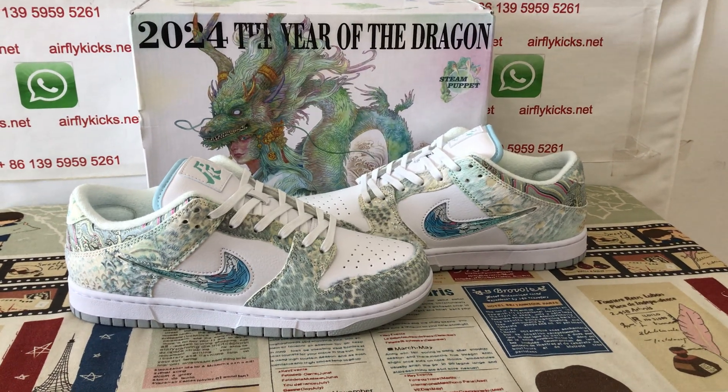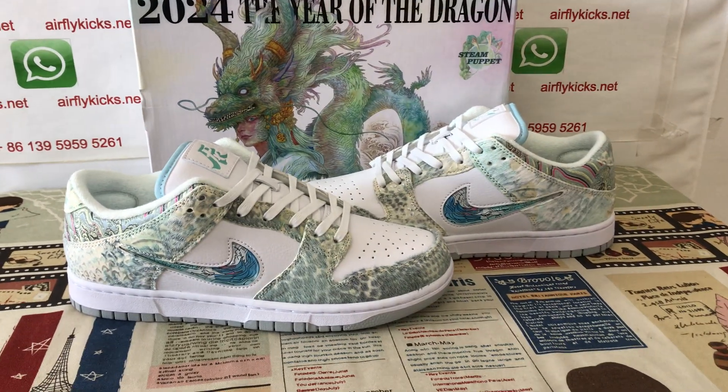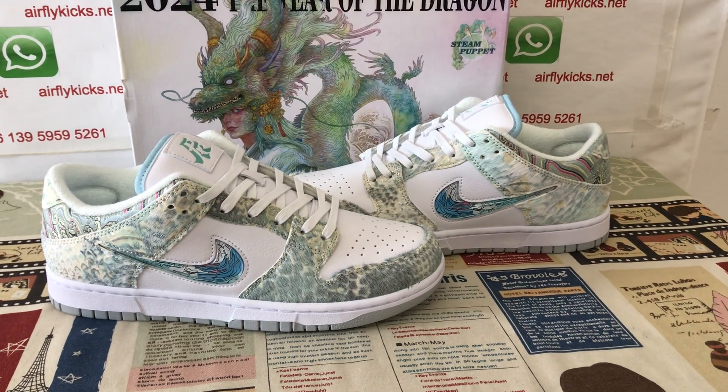Hello friends. Let me show you a new Nike SP Dunk Low Dragon Steamed Puppet.